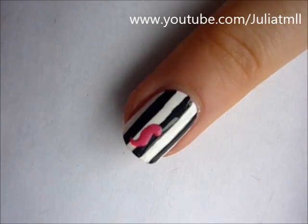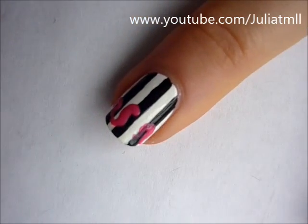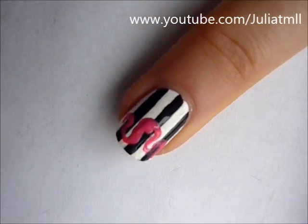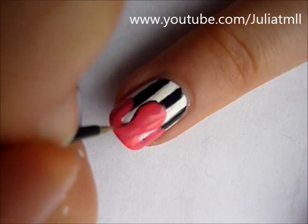Then, using neon pink polish, paint on waves of dripping paint on the end of your nail. And then outline the blobs using black nail polish and a thin brush.